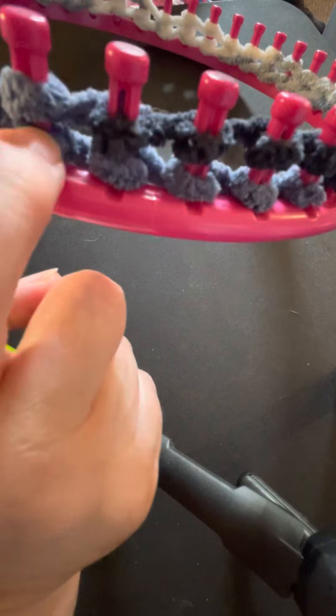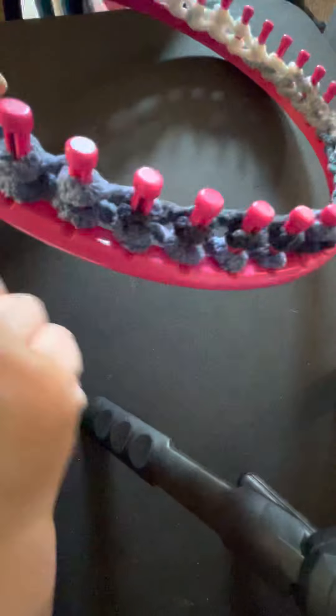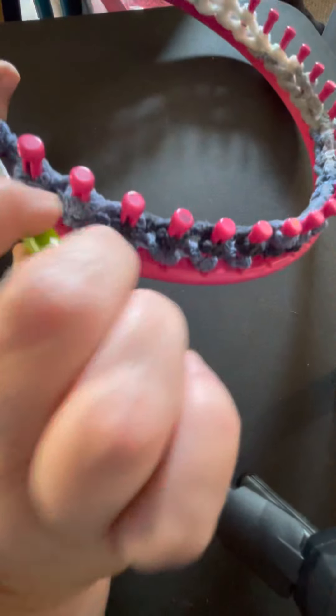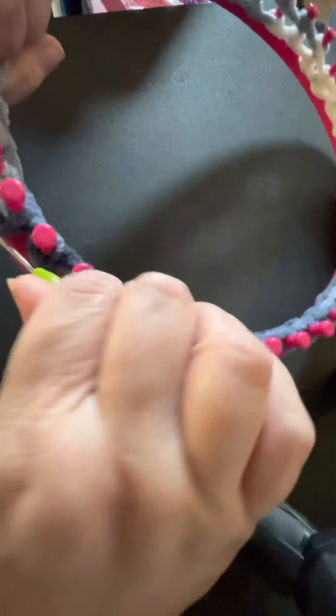Now we have two loops on each peg, just like this, and what we're going to do is take the bottom one and bring it up over the top — like that — and now we're back down to just one. So all the way around you just take it and flip it up over the top, see that? And I'm going to do that right quick.